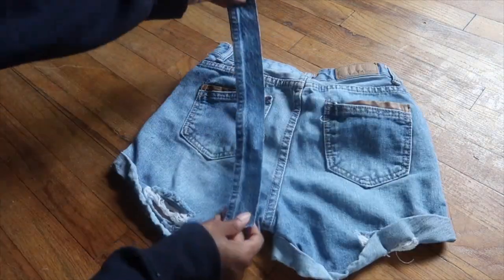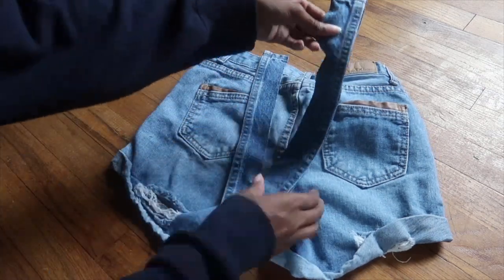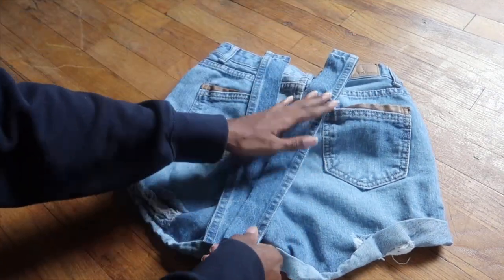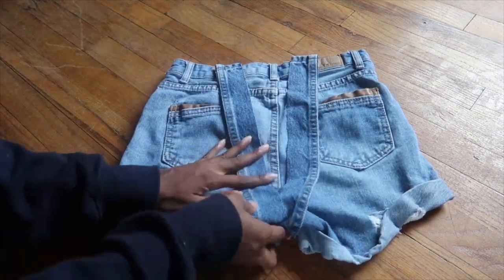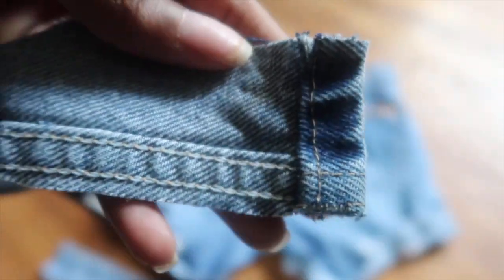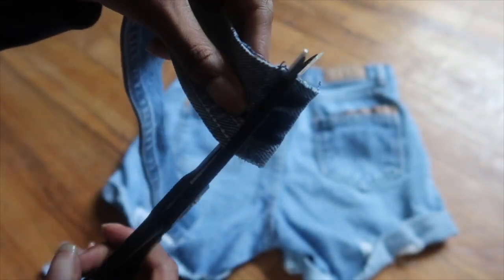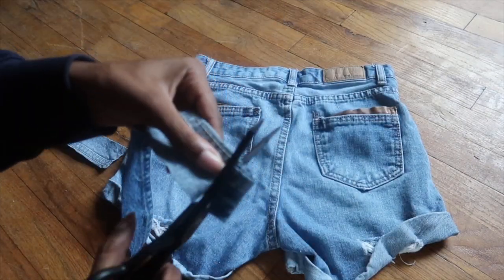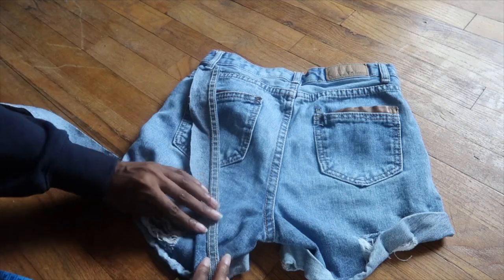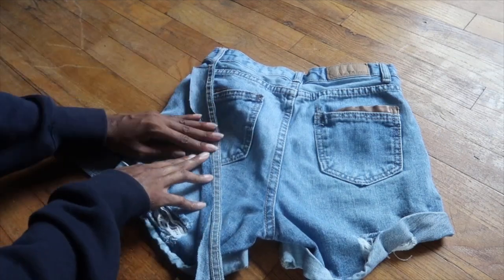Lay your shorts back out and take the strips you just made and lay them out to see where you want to place them and check the size. I decided mine were too wide, so I'm just seeing where I want to place them. I also decided to cut off this thick piece right here — it was too much going on, too thick — and I trimmed my strips down to 1¼ inches wide.